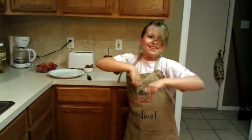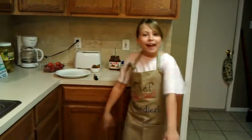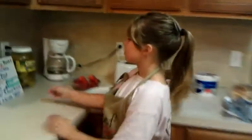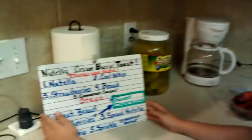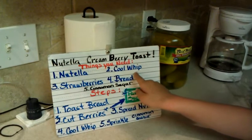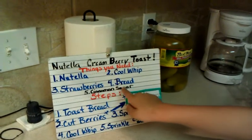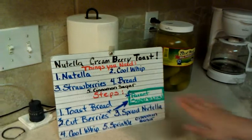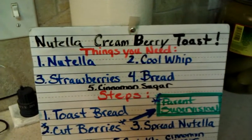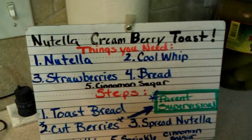What are you doing? Get back to the show. Okay, okay, okay. Now let's look at our ingredients.